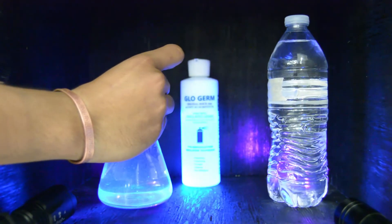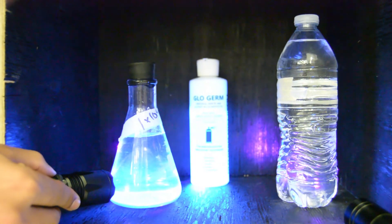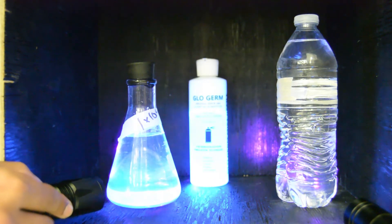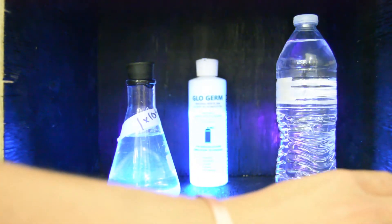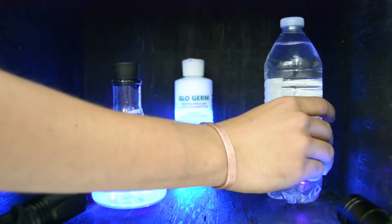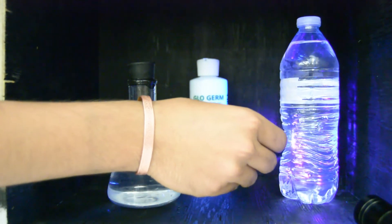This is glow germ. It's a simulated bacteria that's the same size as bacteria but it's just a microbead. This microbead glows in the dark when you shine a UV light on it. So we're going to be running glow germ through our system to determine how much bacteria our system would protect water against.